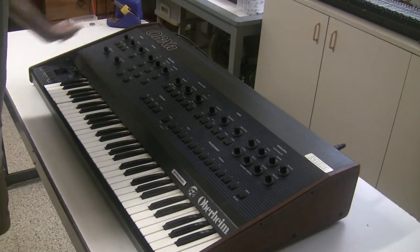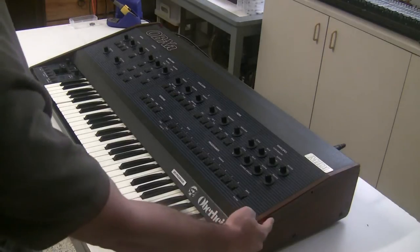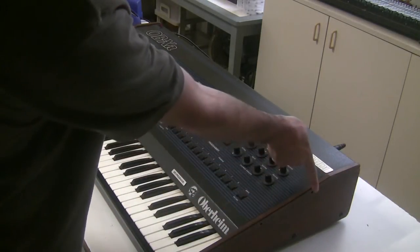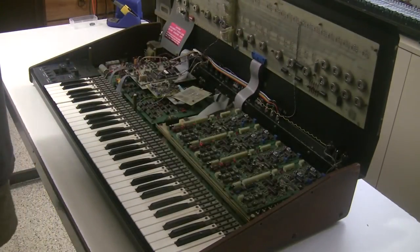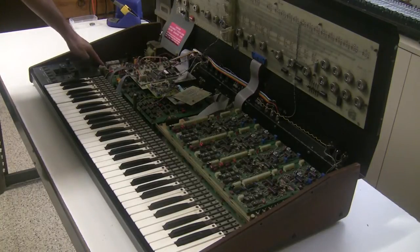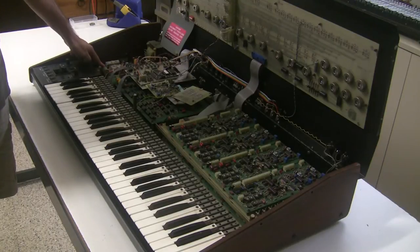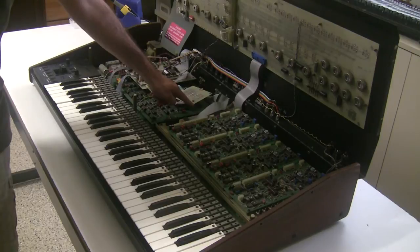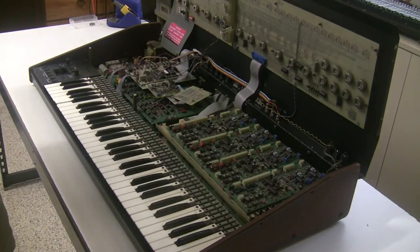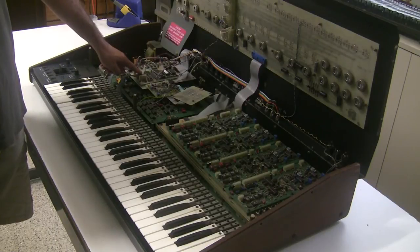To open up the OB series keyboards there are two screws on each side that you remove — in this case I've already removed them — and then the top holds up and you have access to the inside. Over here is the power supply with the original capacitors, so we're going to do a power supply rebuild. These are the microprocessor boards, and this particular one has the Oberheim expansion board, which expanded it from a 56-program keyboard to a 120-program keyboard. It also has an older Kenton MIDI kit that we'll need to look at.